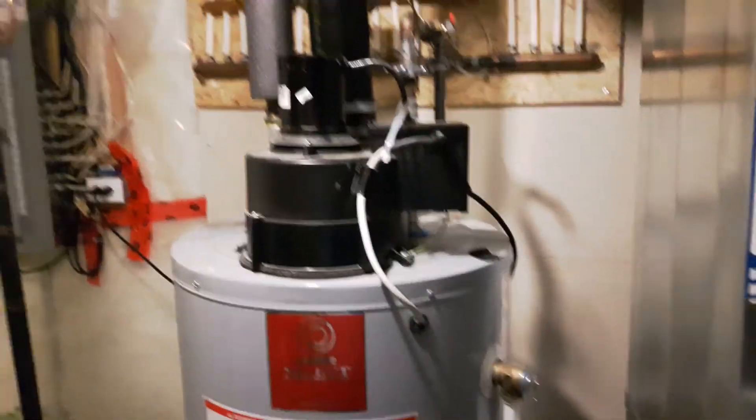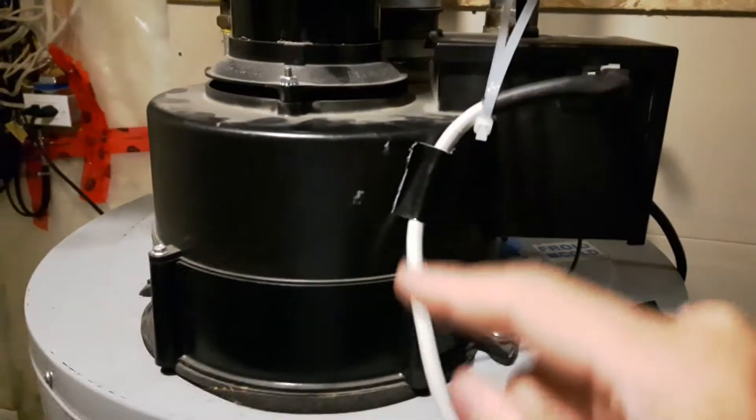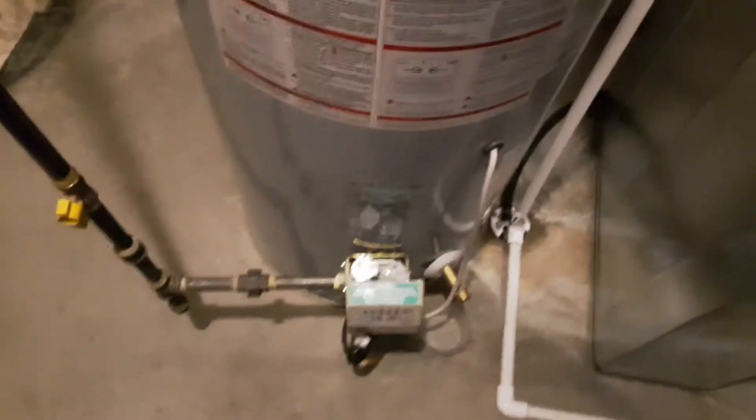The water heater at Lodge is kind of a special case. There's a loose set of connections here that stop the machine from working properly. When this occurs, these lights will go blank.